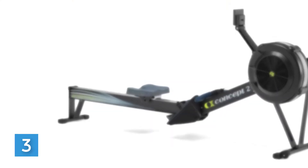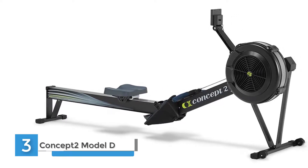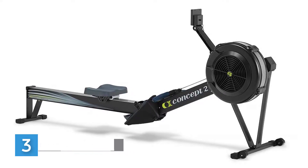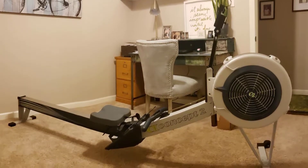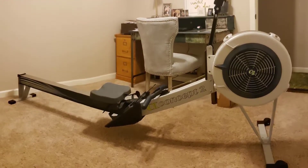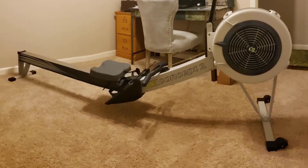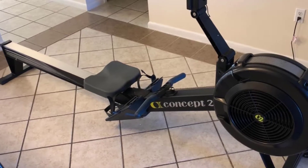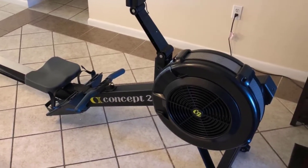Number three: Concept 2 Model D Indoor Rowing Machine — the world's best-selling rowing machine. The dependable performance of the Concept 2 Model D indoor rower has made it the best-selling rowing machine in the world for over 40 years. Used by elite athletes for competitive training, the versatile Model D fits equally well in fitness facilities, home gyms, and boathouses around the world. The Model D fits your goals and your budget, offering a low-impact exercise accessible to anyone of any age.